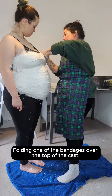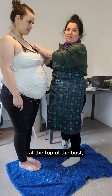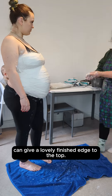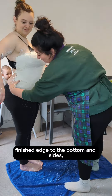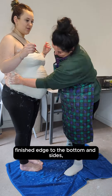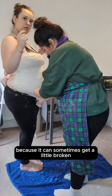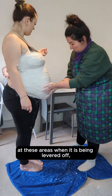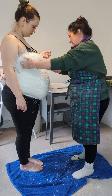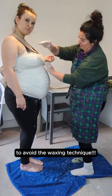Folding one of the bandages over the top of the cast at the top of the bust can give a lovely finished edge to the top. If you want to give a better finished edge to the bottom and sides, it is best to do that once the cast has been removed, because it can sometimes get a little broken at these areas when it is being levered off, especially when doing it carefully to avoid the waxing technique.